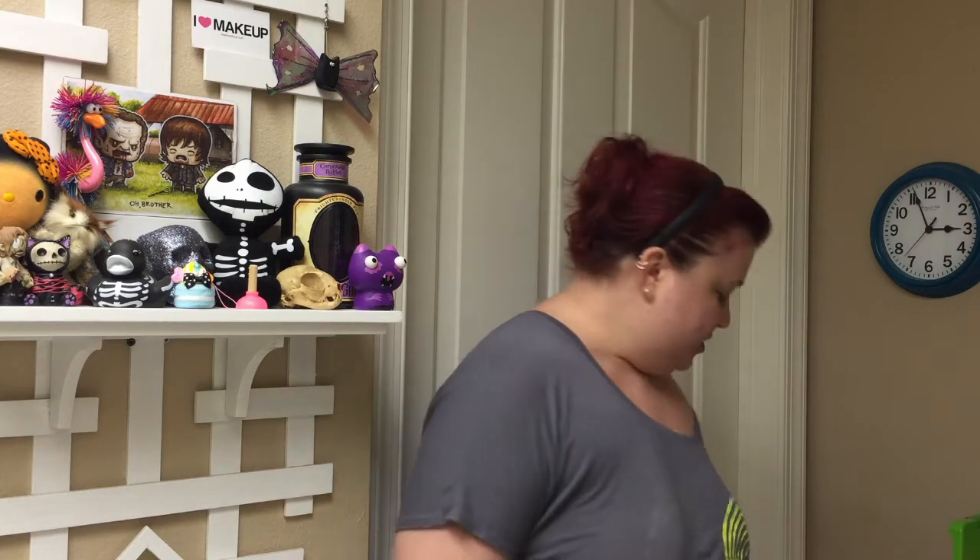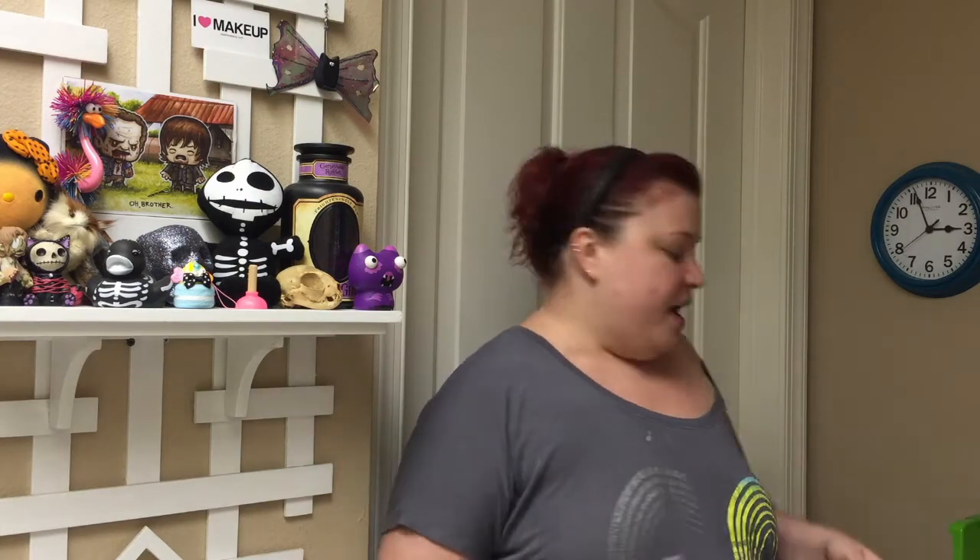Hi guys, welcome back to my channel. I have a pile — you can't see it, but it comes up to about my waist — of boxes that I need to unbox and do videos for you guys. Just thought I would share that, but I am getting there.